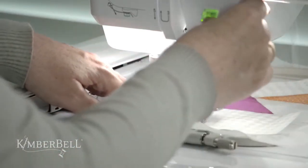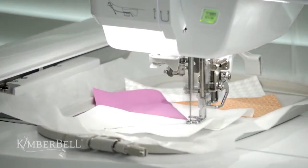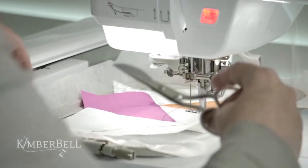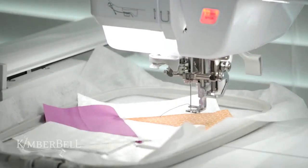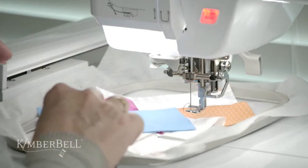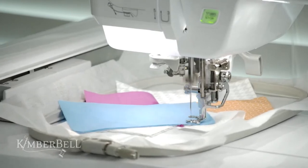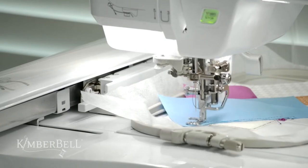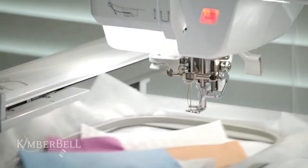Trimming time — trim that up. Then we're ready for the last piece of fabric for this section of the block, which is a pretty new blue color — one of our new Kimberbell solids. Now it's going to stitch the perfect quarter inch.